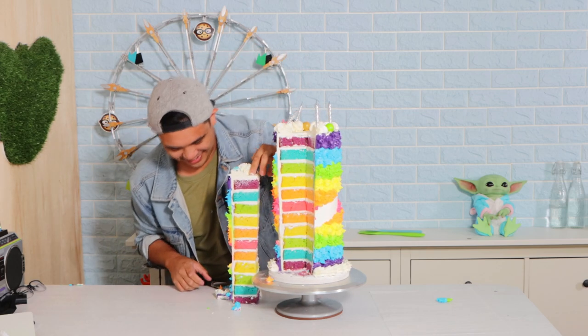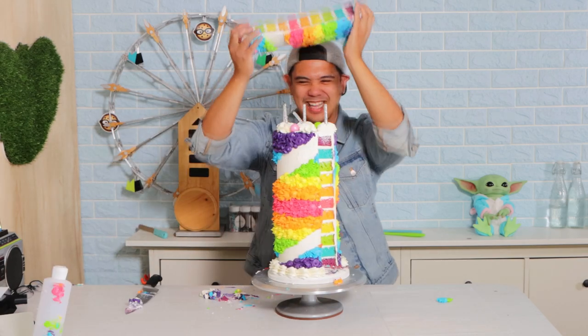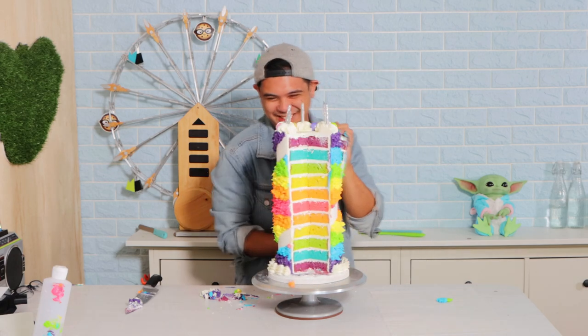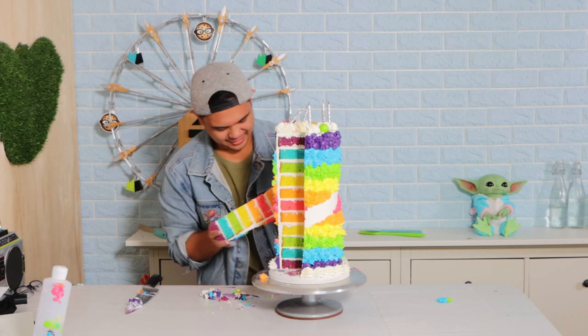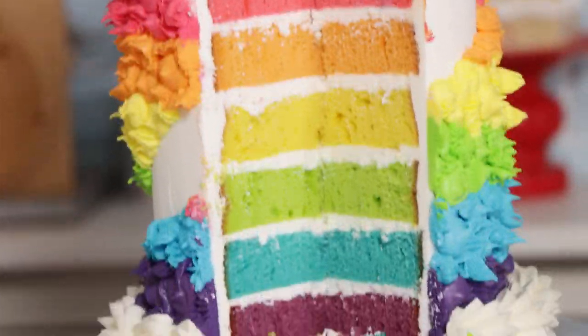Just watching this footage back, I'm so impressed — the layers look gorgeous! I'm excited to create another cake like this with you guys. When this gets posted to YouTube, there will be questions on my Instagram story so that we can create some animal cakes together. I hope you guys enjoyed this — I love you, and I will see you very soon.